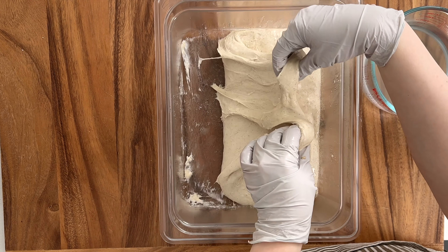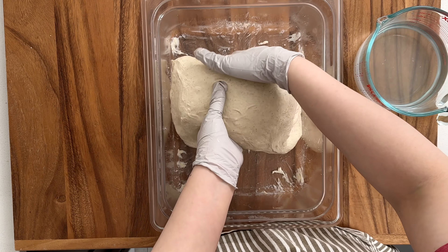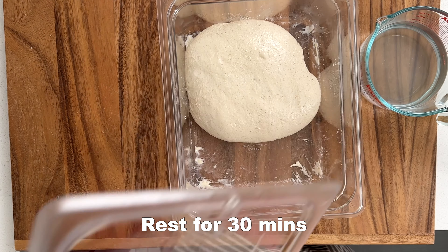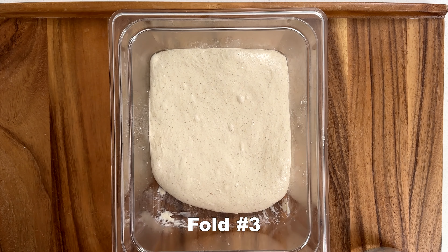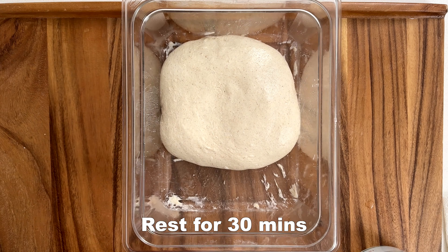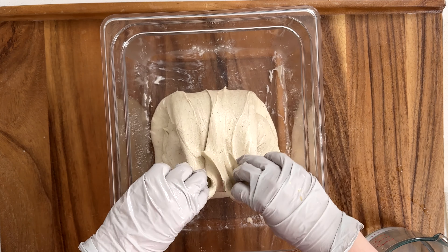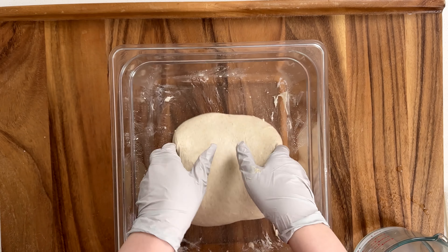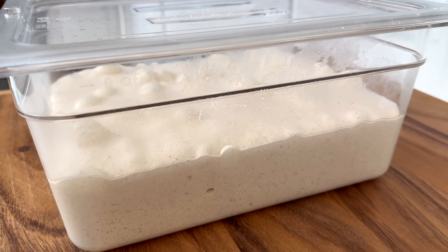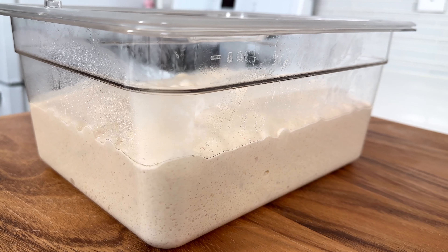Fold number two, fold number three, fold number four. Now we're going to let it rest overnight. It's alive! Look how much the dough has grown.